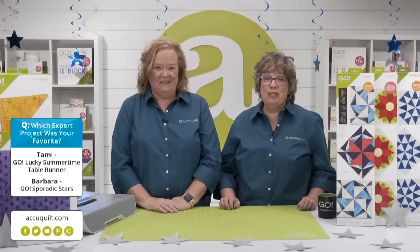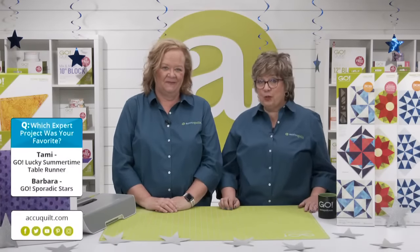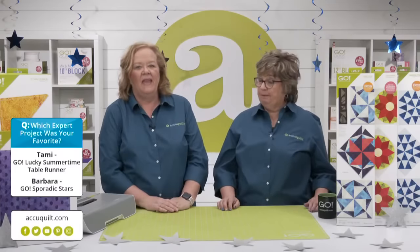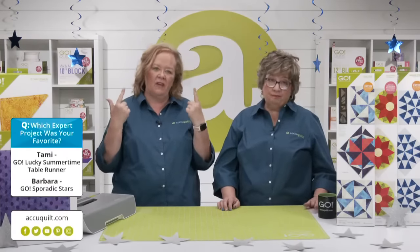Our experts truly give great inspiration and I don't know how our viewers are going to choose their favorite. Voting is now open — let us know which expert project was your favorite. If you're watching via the registration link or on YouTube, click on the vote box below or to the right of the chat. If you're watching via Facebook, vote in the box that displays over the video.